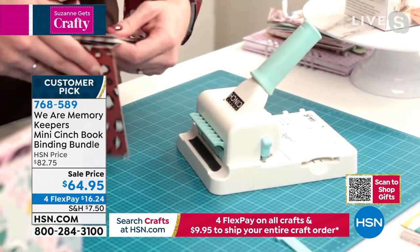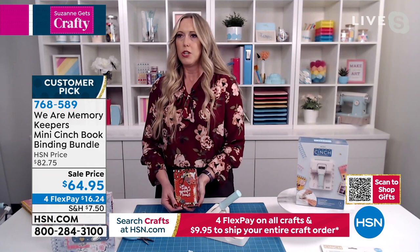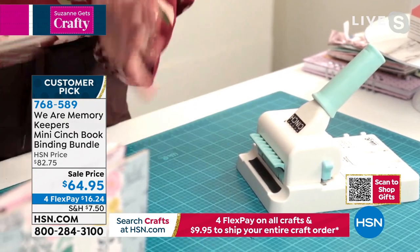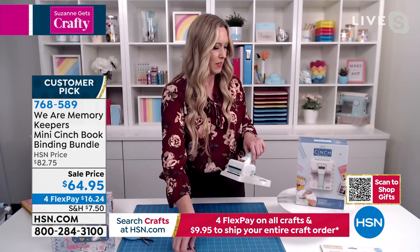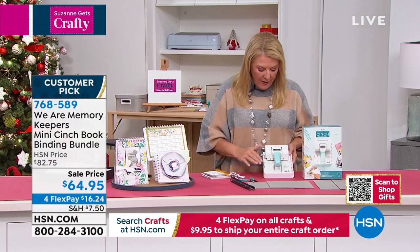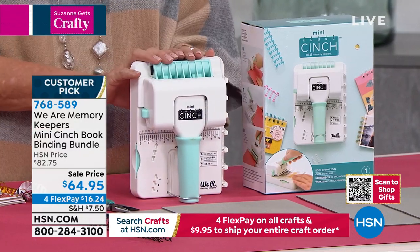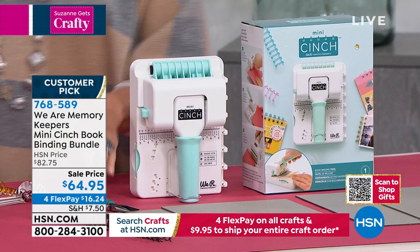Look at that! All you need to do is flip that cover and you've got a gorgeous notebook, journal, calendar, album — whatever you need. The ideas are endless, and people just squeal when they get it. This is very easy to use. I know there are a couple of steps to it, but the instructions are very clear. Do not get freaked out about it — once you do your first one, you go, 'Oh, that's so easy,' and then you can knock them out.